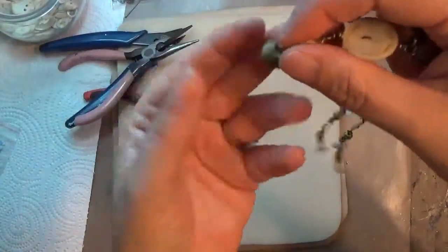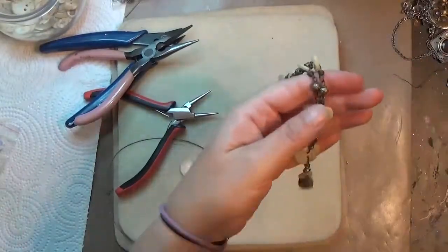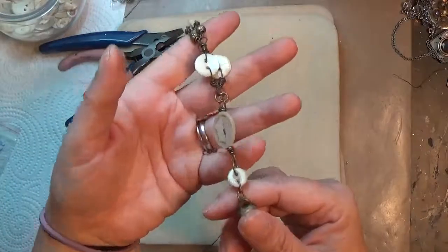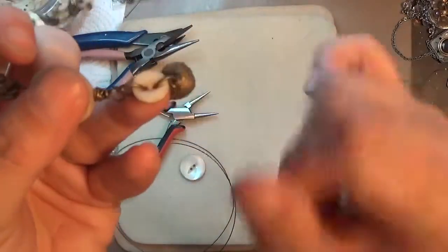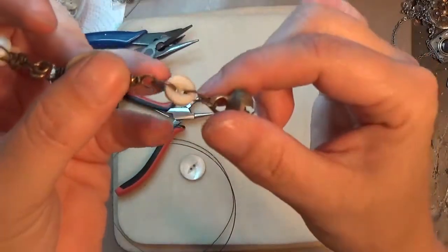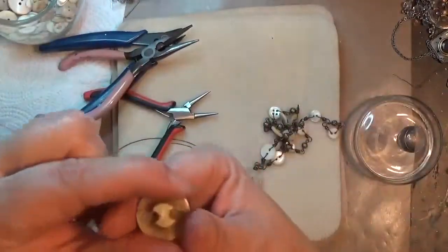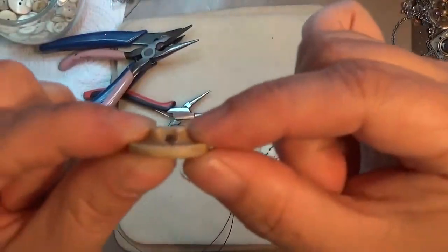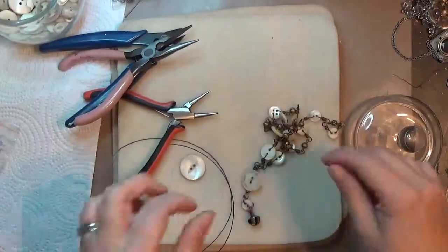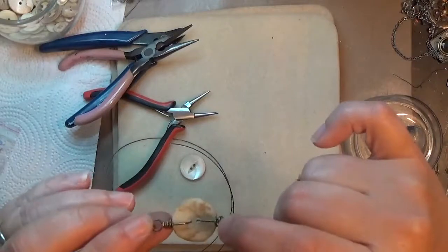This necklace itself has a focal that includes a couple of buttons and then a fun little brass bell. There are several different ways that you can incorporate buttons into your jewelry. One is if you've got one whose holes are on the edge, it's easy enough to use jump rings, and that's true with shank buttons — buttons that have a hole in the back of them — and you can put a jump ring through those.